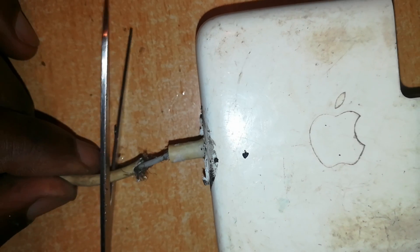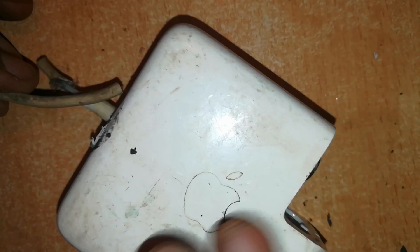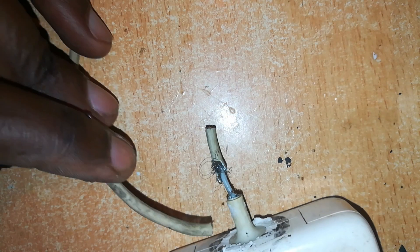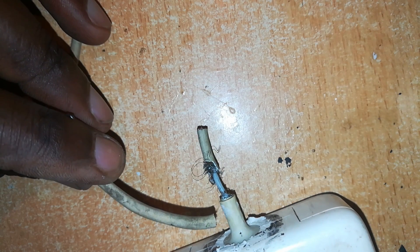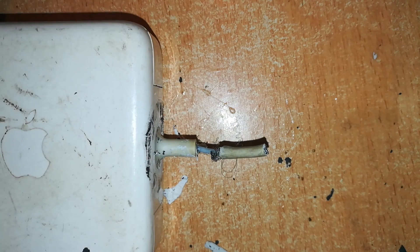Back to our charger. I'll go ahead and cut right at that point. Remember, we want to return it to the look we know of a MagSafe charger. That's better — you can work with that.